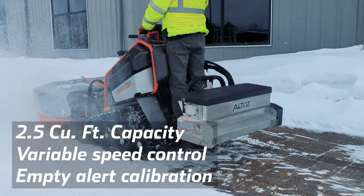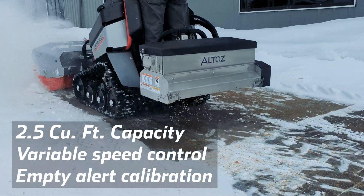It has 2.5 cubic foot capacity, variable speed control, and an empty alert when it's time to refill.